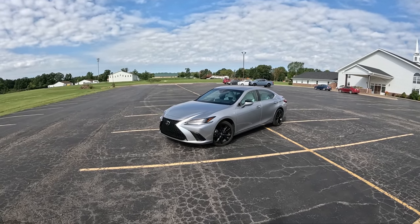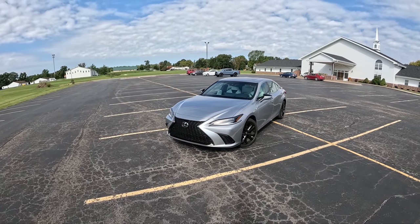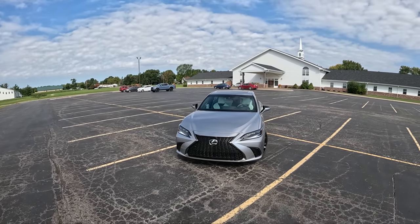Hey everyone, welcome back to Topher Drives, where we are finally embarking on another road trip today in the 2023 Lexus ES300 Hybrid.